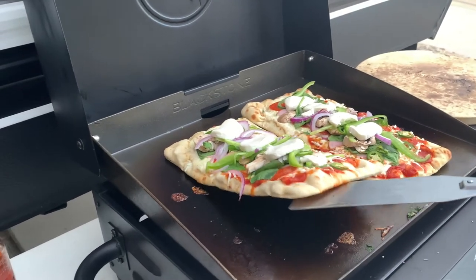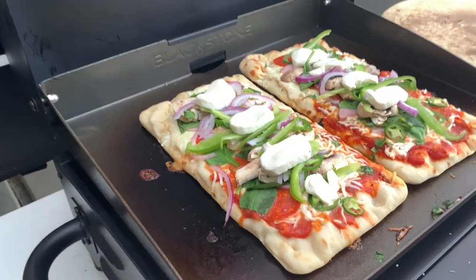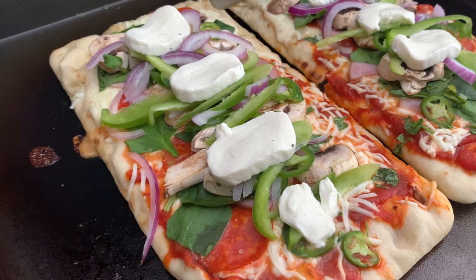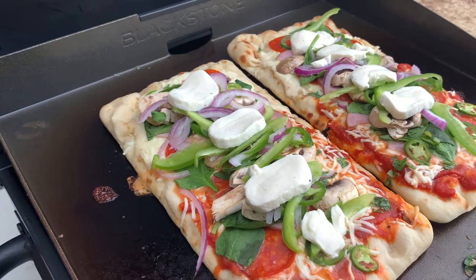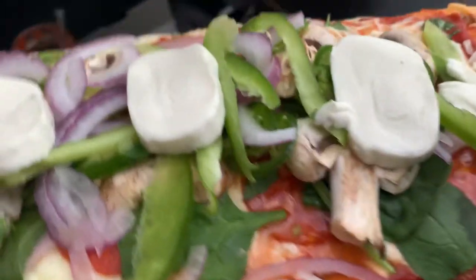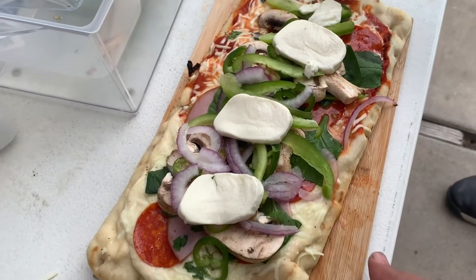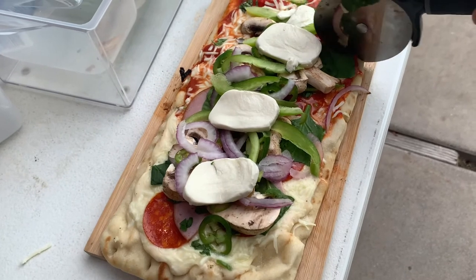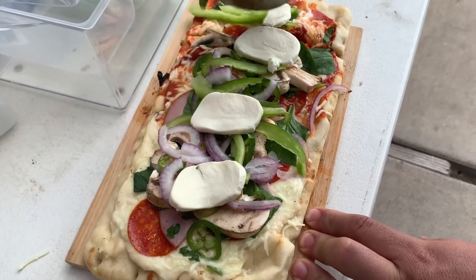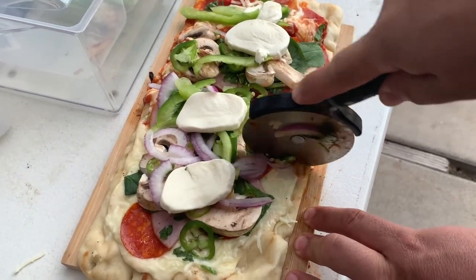Oh I think they're ready to go. We've got jalapenos, serranos, cilantro, bell pepper, mushroom, onion — what else do we have in here? Pepperoni, mozzarella, alfredo sauce, marinara sauce. It's sticky. Let's bring it over to our cutting board. Look at that. Oh you guys ready for this one? Sounds crunchy guys but believe me it's perfect.